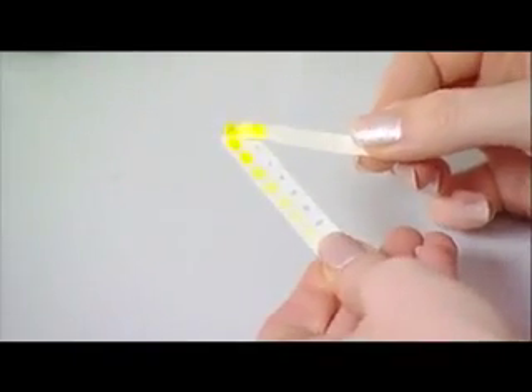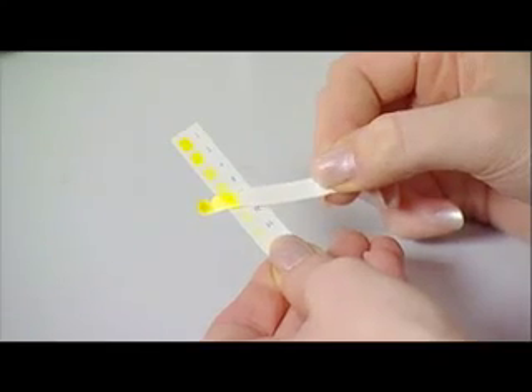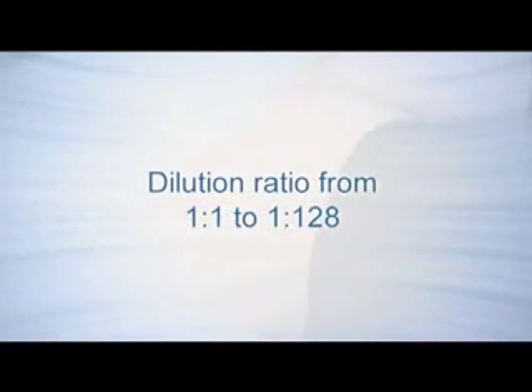The intensity of staining on the strip is compared with that of the calibrated panel of dilutions, ranging from a ratio of 1 to 1 to a ratio of 1 to 128.